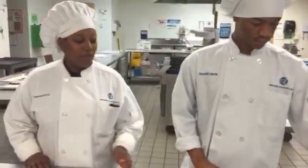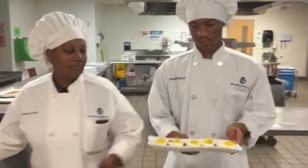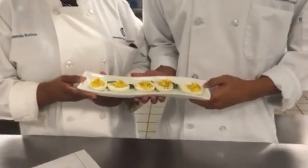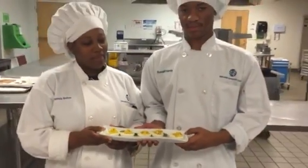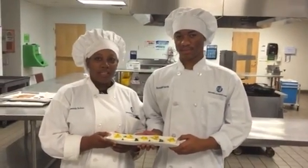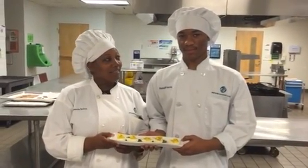And this is going to be our finished product — southern deviled eggs. We thank you today for joining us. Wonderful, thank you.